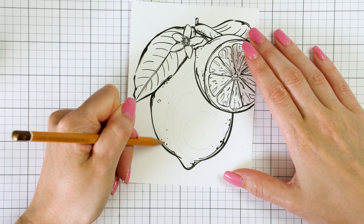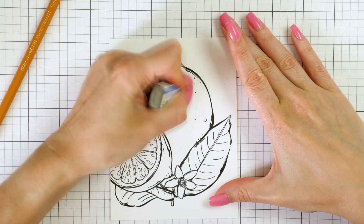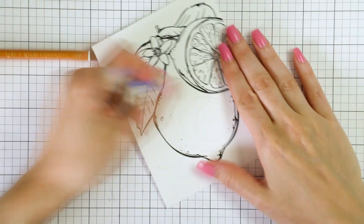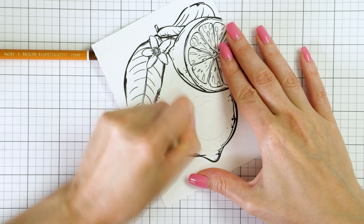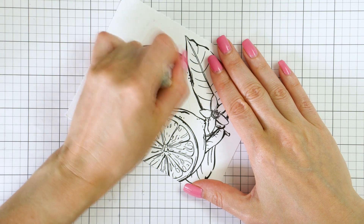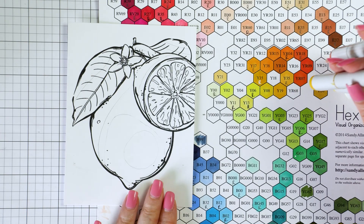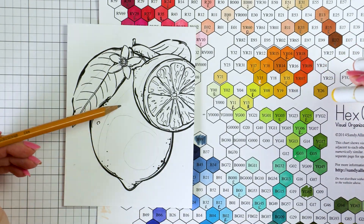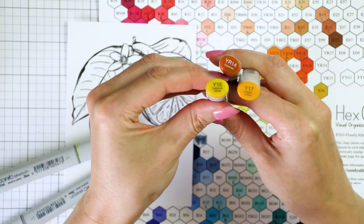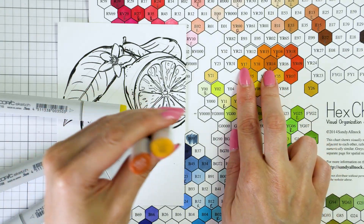To make it easier to color this way, I often like to break my image down into sections. I take a pencil and section the image into areas that I'll color with different Copic markers — one section is one color. The beauty of using a pencil is that you can erase it and fix the lines before you add the color. So here I sectioned my lemon, the leaves, and the sliced lemon. Then I used my Copic marker hex chart and picked the colors I wanted to use. People have been asking what the letter R on my chart stands for — it just indicates if I have a refill for that marker.